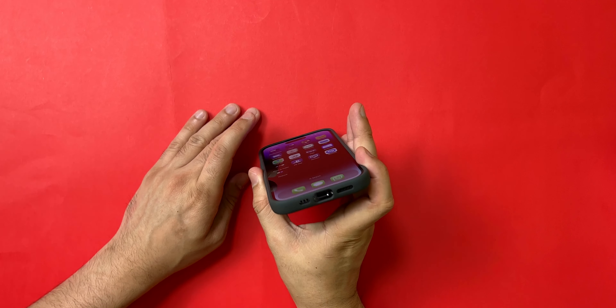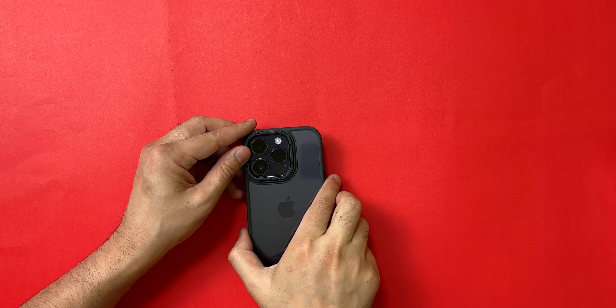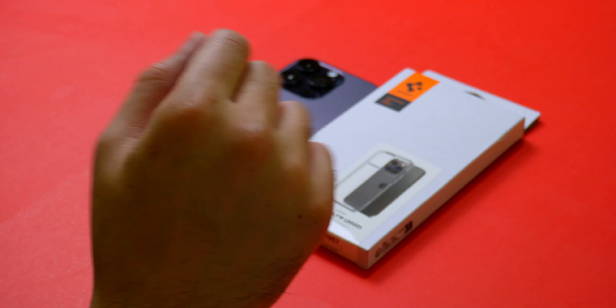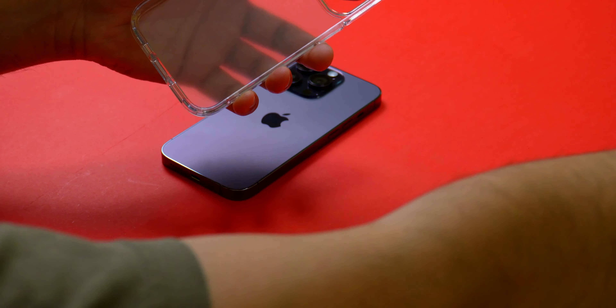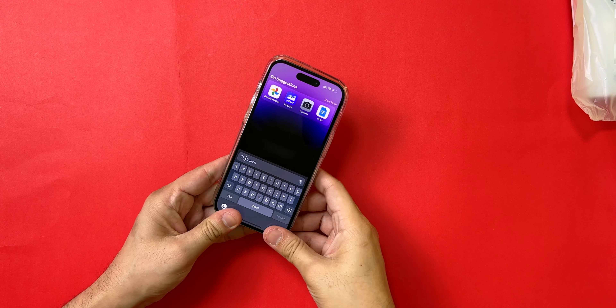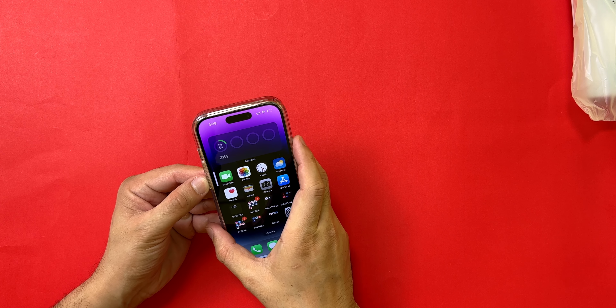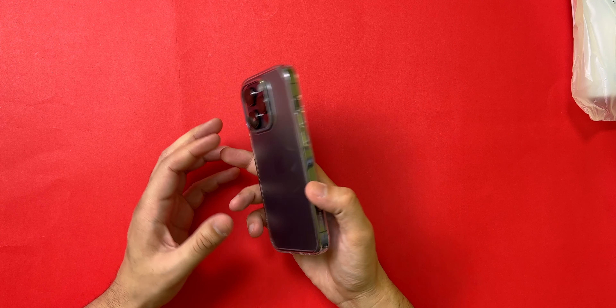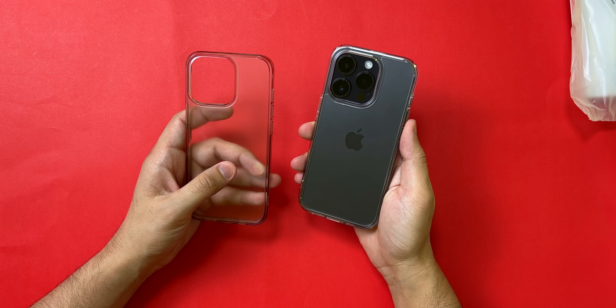The next case in the lineup is the Caseology Skyfall clear case. This is a little more expensive compared to the ESR Air Armor, coming in at $18 plus taxes — Canadian prices of course. The case feels really solid and fits the phone nicely. There is good protection around the camera with the rubberized material, and the buttons are also very clicky. The cutouts are precise with a good lip around the display. This is a solid option at $18 Canadian.